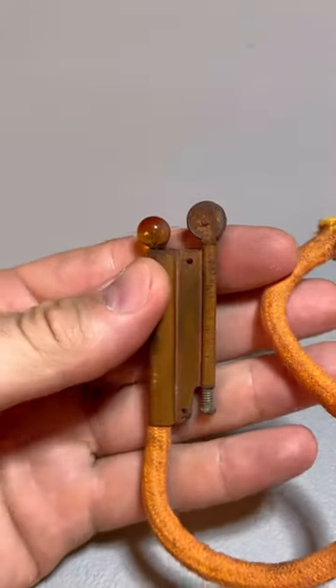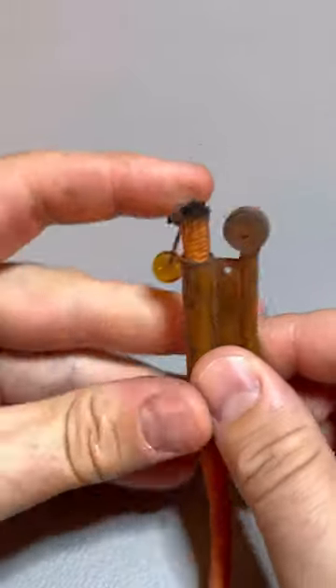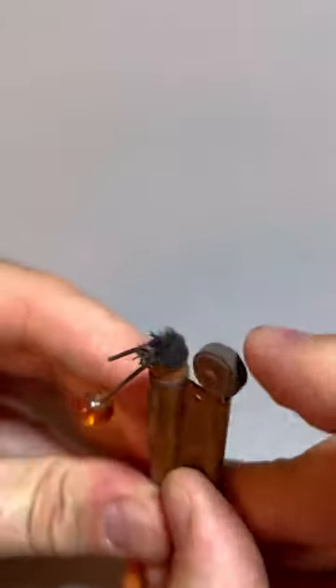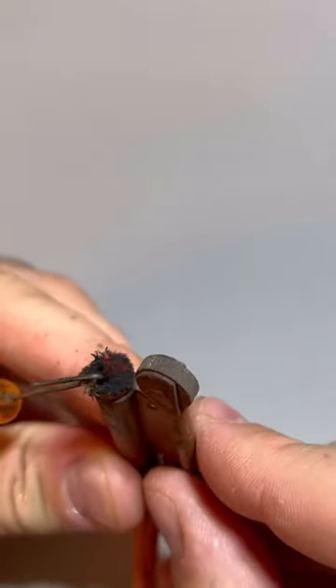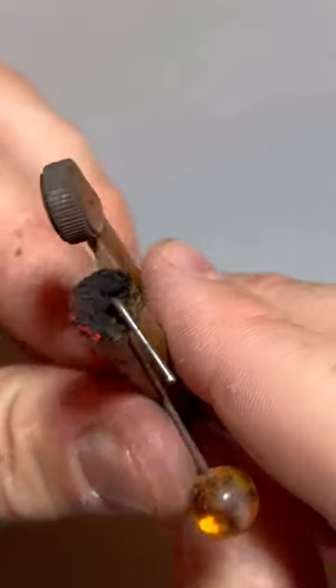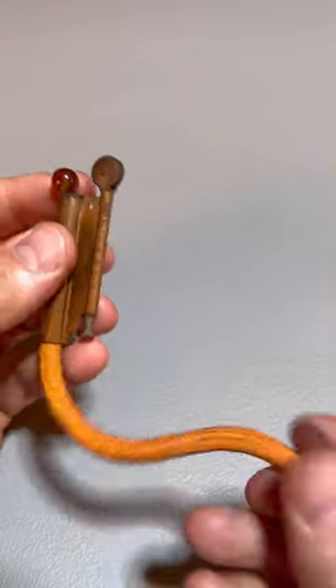Here's a vintage trench lighter that does not require fuel. All we have to do is pull out this rope and spark it, and once we get the spark we have the flame. It's easy to pull it out and pull it back in, and it does not get lost.